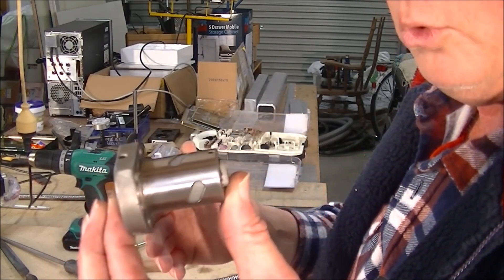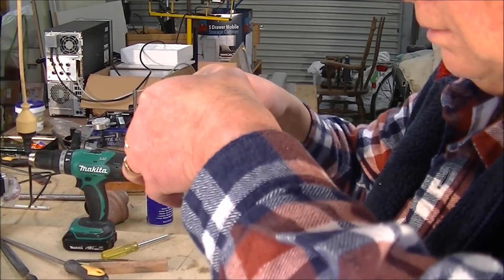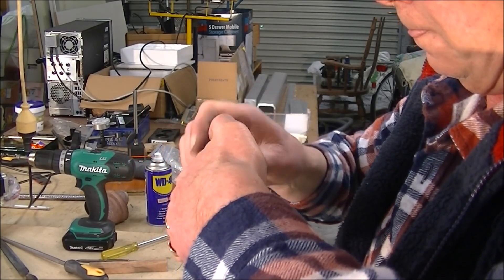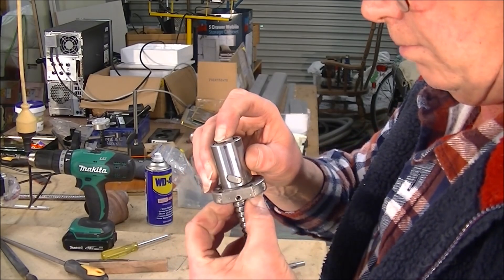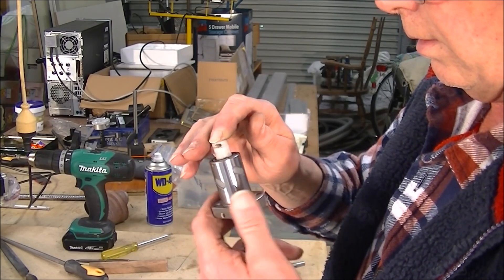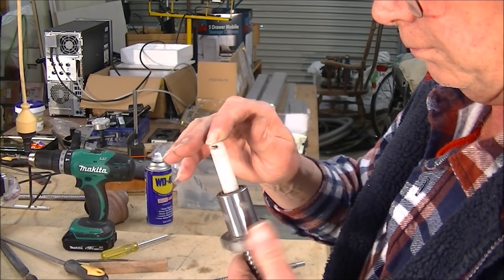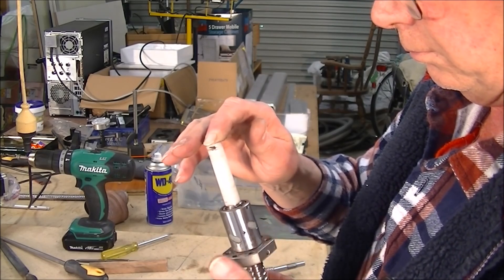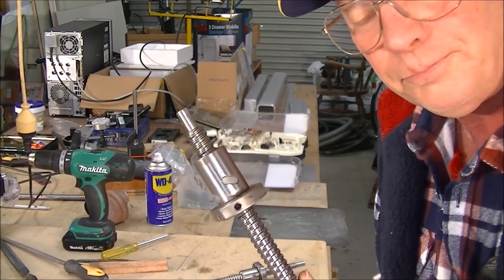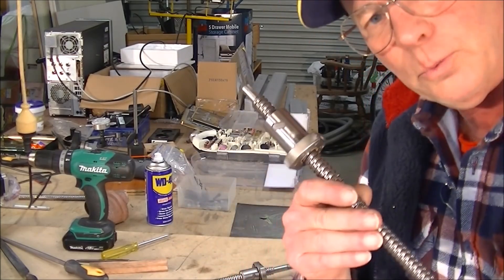So now the balls are actually still kept in the race inside here. And then you can carefully turn it over, line it back up like so, and then wind it back on - like so - without losing any balls. And everything's fine. So that's the easiest way I know of.